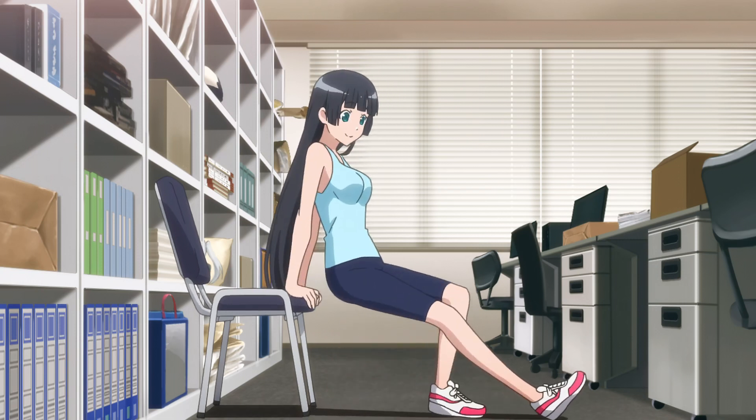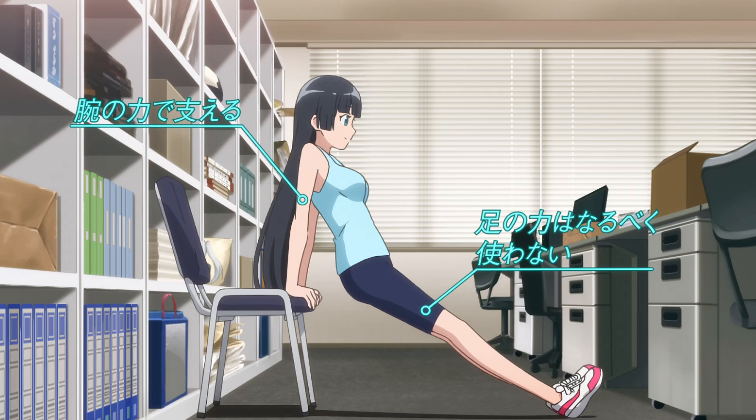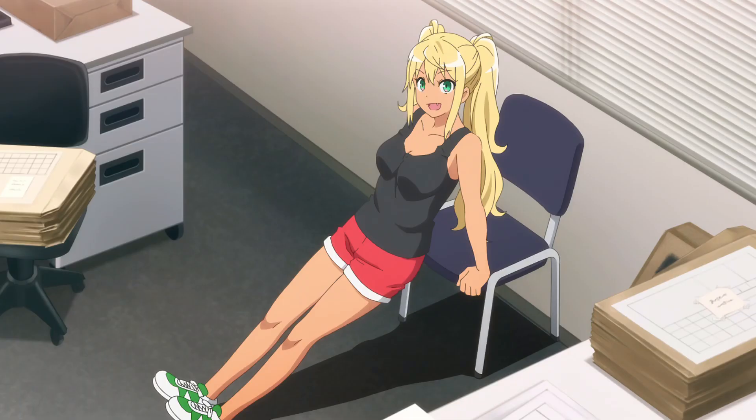Place your hands on the chair behind you at shoulder width and extend your legs out in front. Be sure to support your weight with your arms. Keep your shoulders down and back and abs tight. If you're crazy tall, you can use a bed.